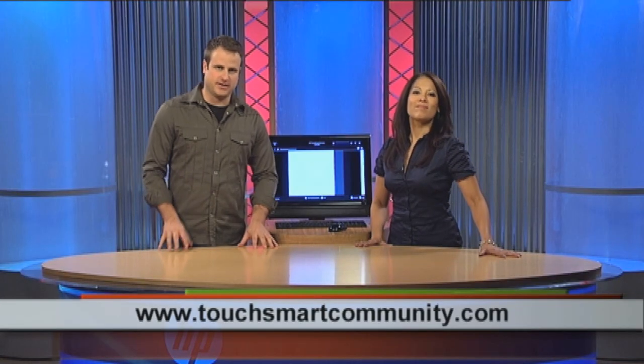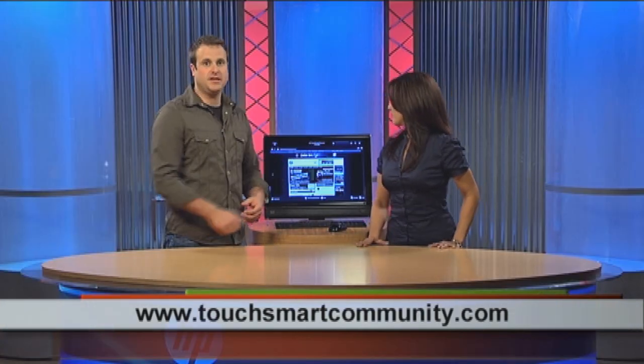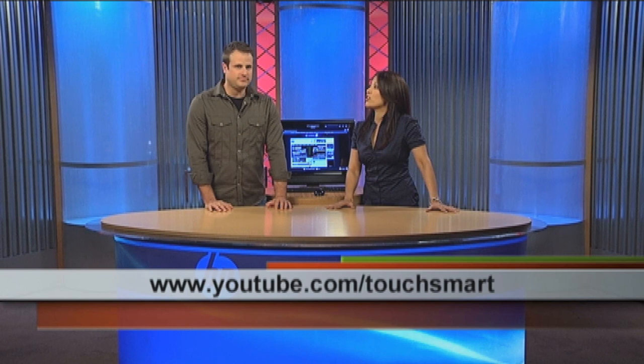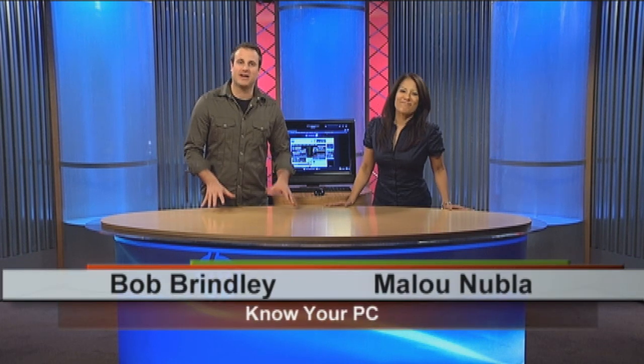Another place you can go is touchsmartcommunity.com. Here there are third-party applications you can download and start using with your HP TouchSmart PC. If you're a developer, you can upload your own. Check out what other people are creating — it's a lot of fun and you're not limited to just what HP puts out. Some other people are putting out really fun stuff too. So check out those websites and have a good time. Just a few tips and tricks for your HP TouchSmart PC — for more information, check out tutorials at YouTube.com/TouchSmart or hp.com/support/consumer-forum. Thanks for watching, I'm Bob, and I'm Malou.